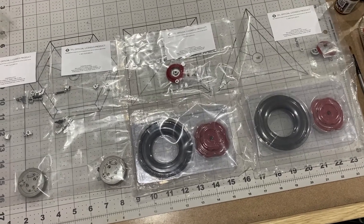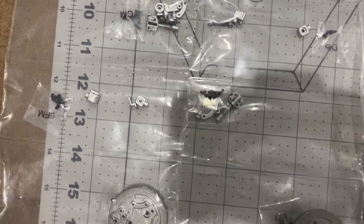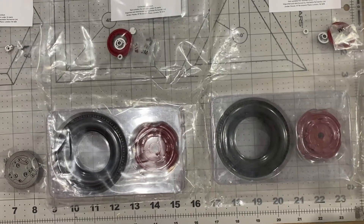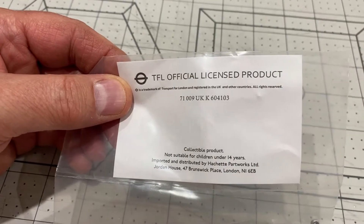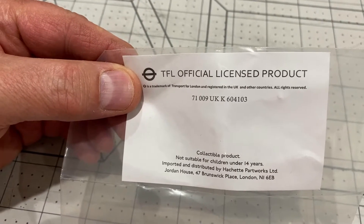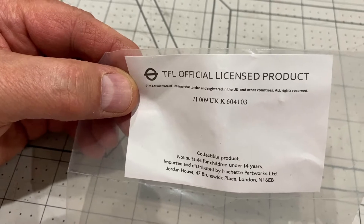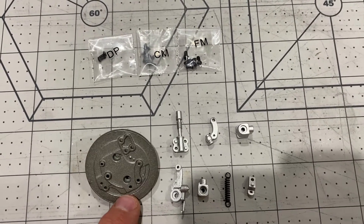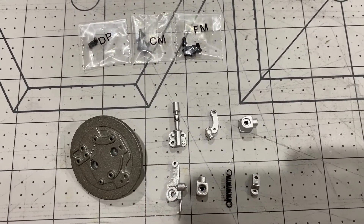We've just got some duplicate sections today. We've got two front brake discs and the parts needed to make those, and we've got two front wheels and tyres. So basically you do two stages and then you repeat it for the remaining two. Every set of parts comes with a little label that says this is a TFL official licensed product - that stands for Transport for London - meaning the London Transport Company has actually endorsed this model as a very good replica.